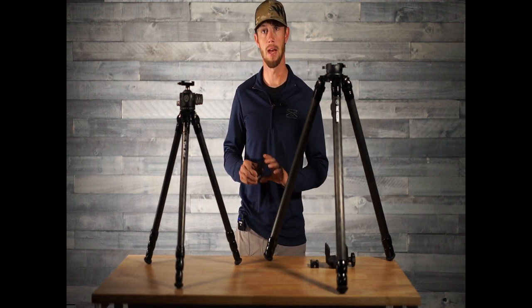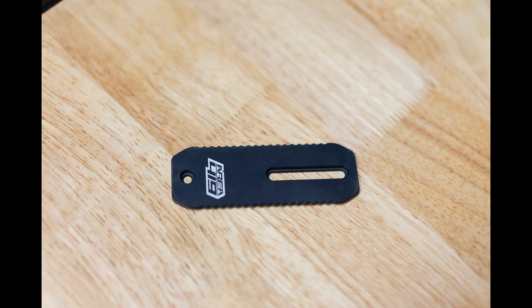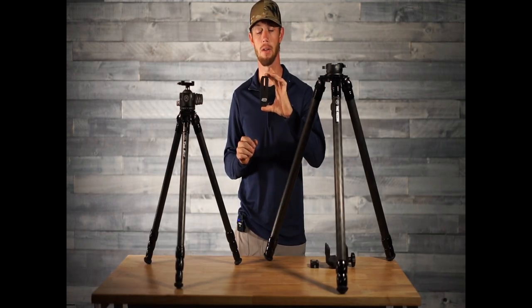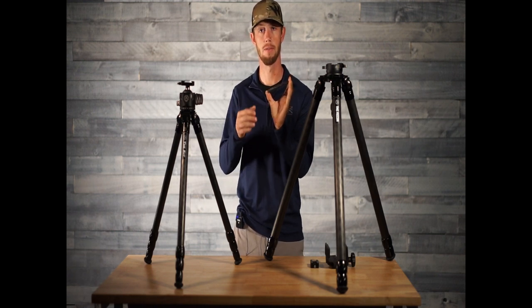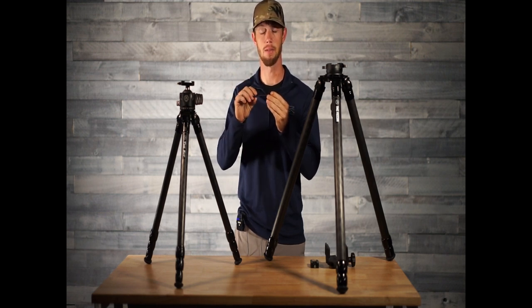The first option we have is the Area 419 4.25 ArcoLock rail. This rail comes in two different configurations on the website: one for M-Lock and one for stock. For the M-Lock it will come with M-Lock provided hardware to attach to your M-Lock rifle. For the stock option you'll drill two holes near your magwell in the back of your rifle and recess the T-nuts back into the barrel channel.